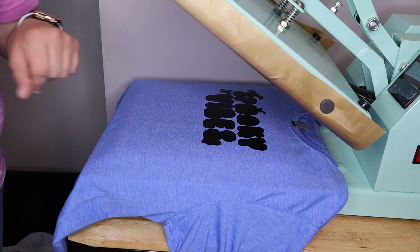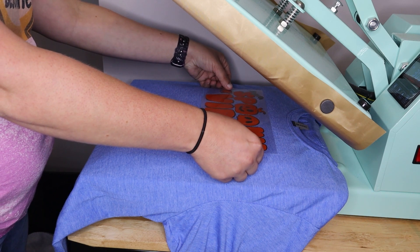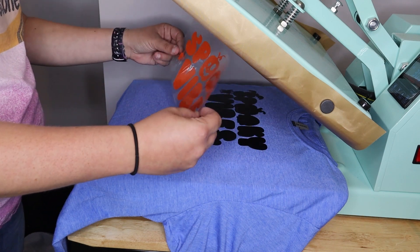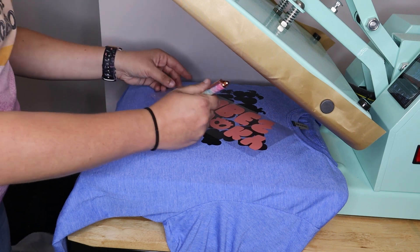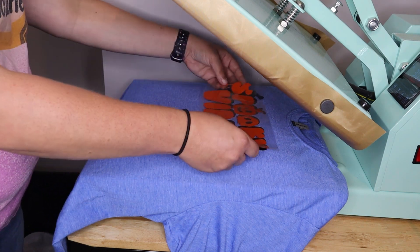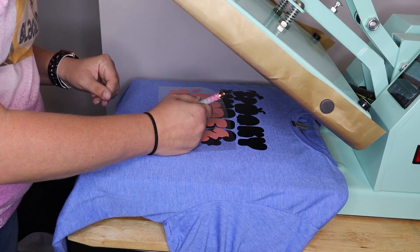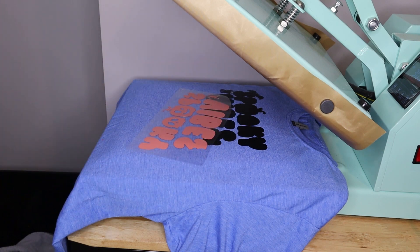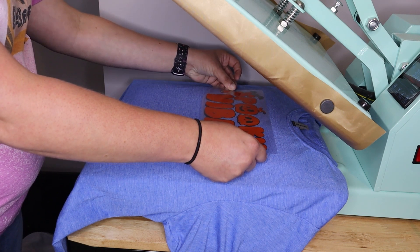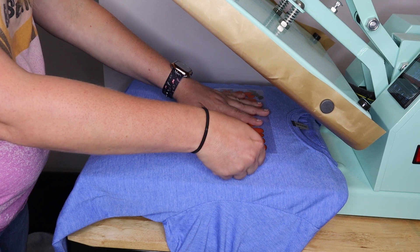I do like to let my layer cool down a little bit before I add the next one because that can help prevent any bubbling, lifting, or damage to the under layer. I only let it cool for about a minute. Keep in mind that there's a reason we just press for a few seconds — HTV can shrink. I actually just noticed I missed a little spot in weeding — I missed a little circle on the pumpkin. That happens — that's why I like to do a couple of checks. I also missed the skull's nose. See, this is why we check things before we press.